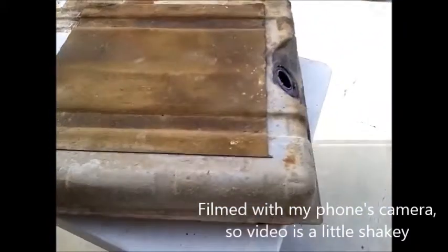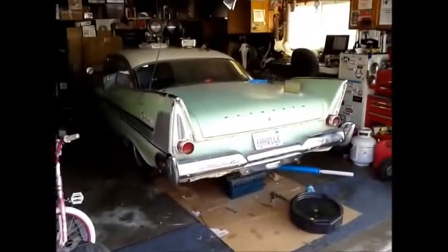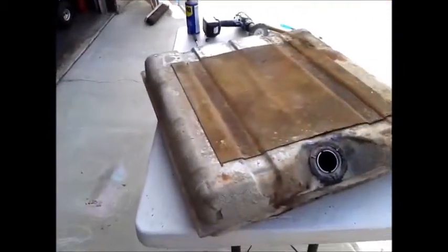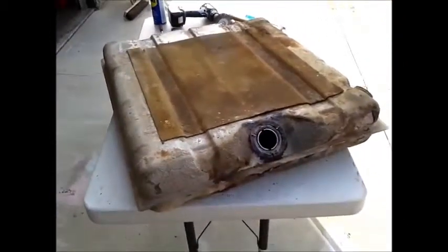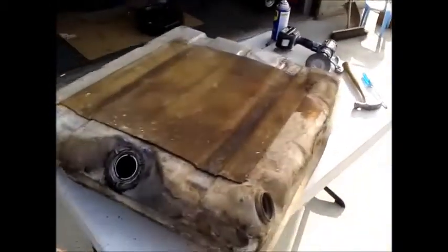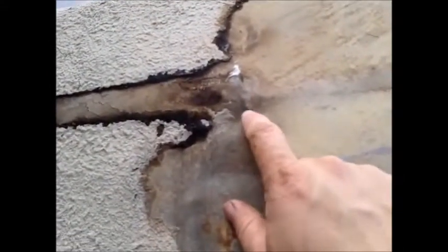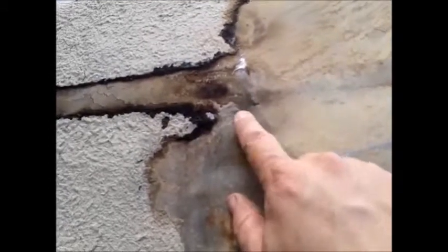Getting a little bit of work done on my baby here, trying to fix the leaky fuel tank. This is the original one that I just dropped out from underneath it today. What I found was an actual crack right there over a hump.